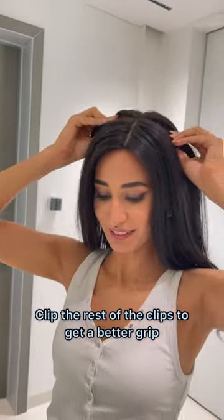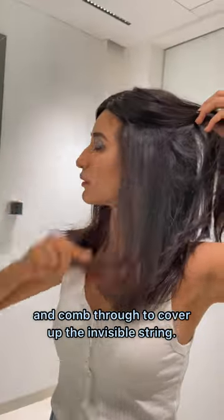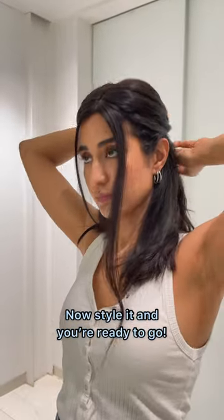Once that's done, untie your hair and you're almost there. Clip the rest of your clips to get a better grip and comb through to cover up the invisible string. Now style it and you're ready to go.